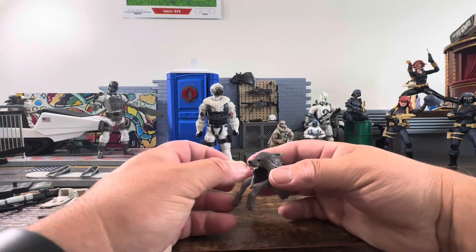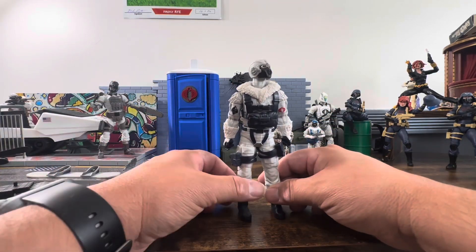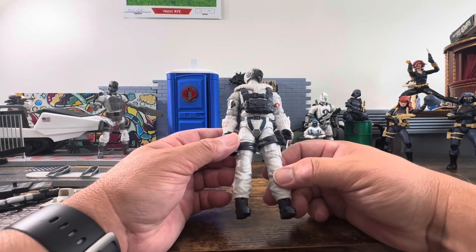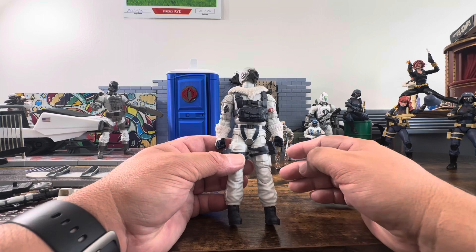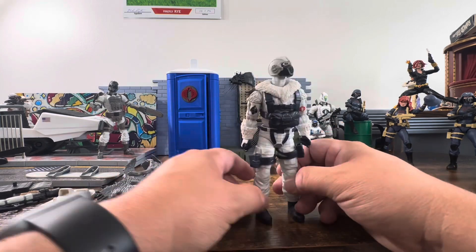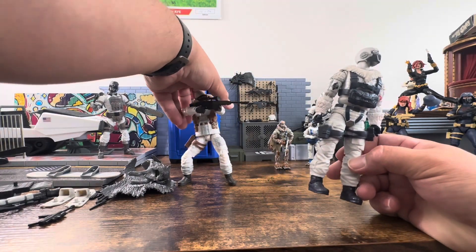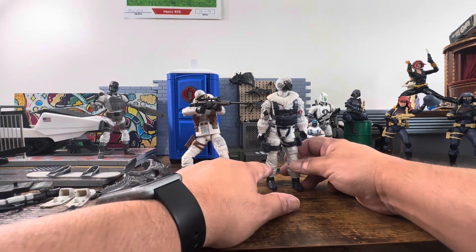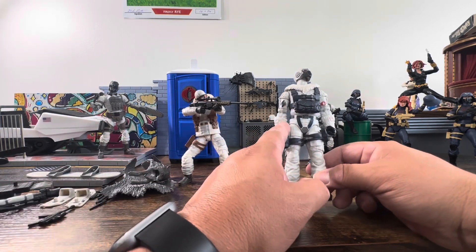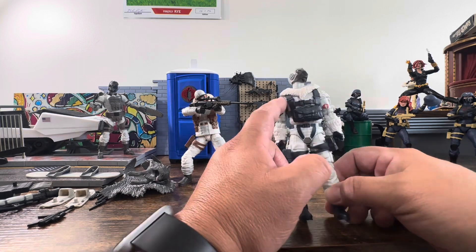Now let's take a look at the figure itself and run through articulation quickly. Looking at him right away, I believe much of him is reused from Snow Job, which makes sense. Let me grab Snow Job for comparison. Quickly looking at it: the pants are Snow Job's. The arms look to be Snow Job's as well, though it's hard to see because this one is fully covered.